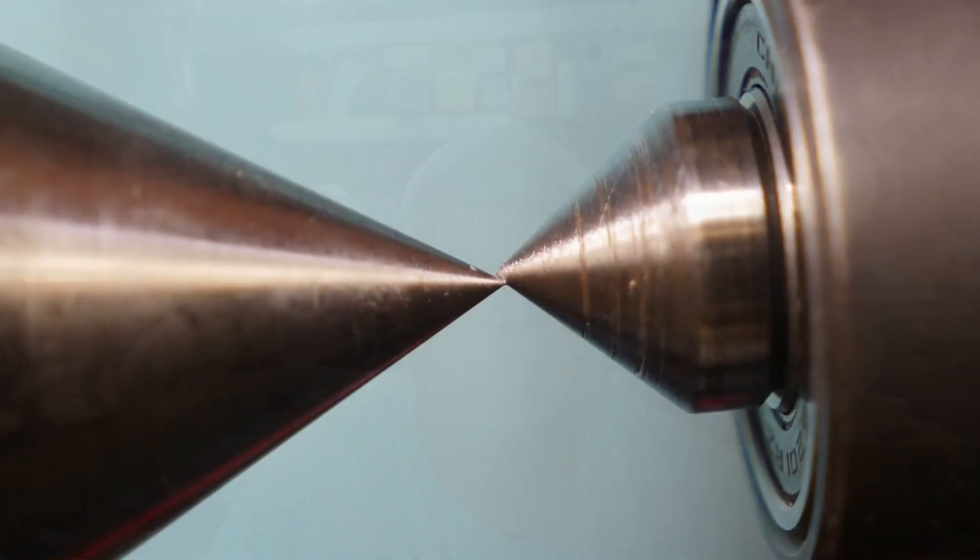Holes wouldn't turn out true. I'd drill a quarter inch hole and it'd come out to be five sixteenths, or I'd run a Forstner bit through there and it would kind of wobble off a little bit to the side — I couldn't get quite the right size. I never could figure out why. I just thought I had a crappy chuck or something, but as it turns out it wasn't the chuck. The chuck was very good.